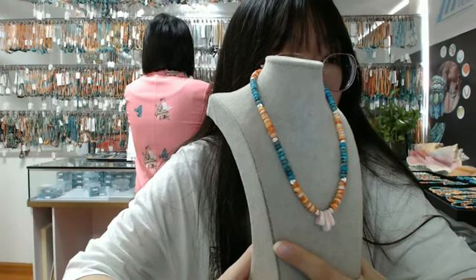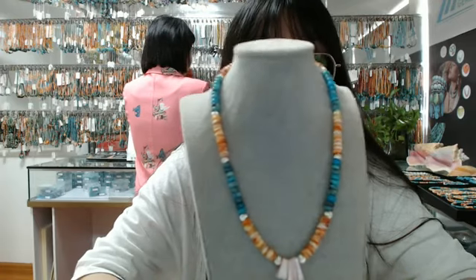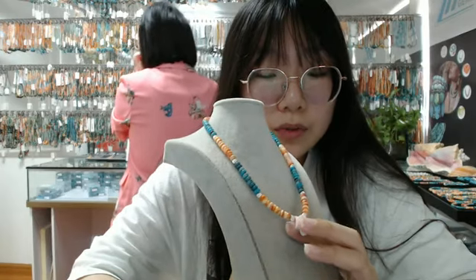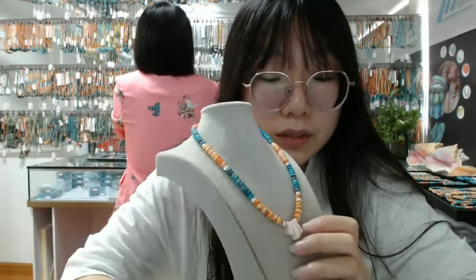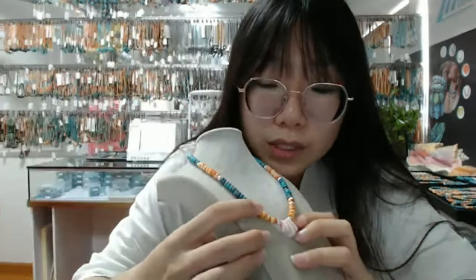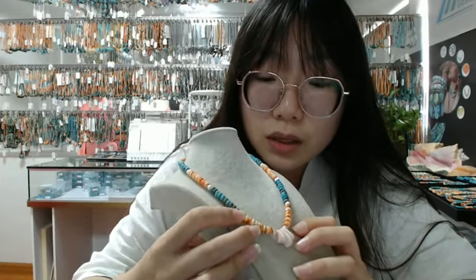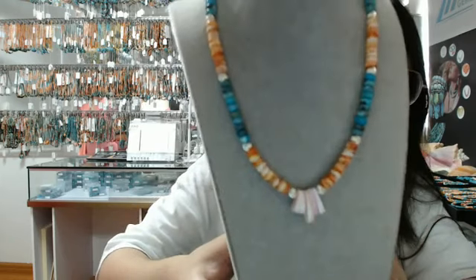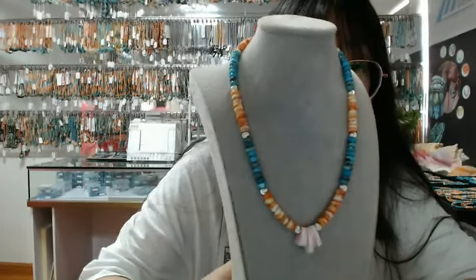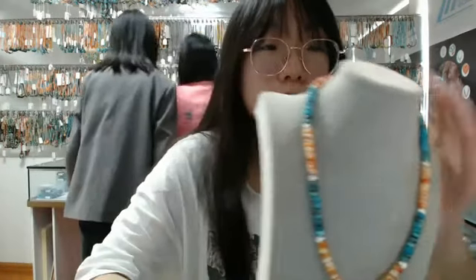If you like, you can also wear it yourself with a dress during the summer holiday. This necklace is made of pink princess shell pendant in the middle, yellow amber, orange spani oyster round beads, blue turquoise round beads, and silver. If you like this necklace, please contact us and we will give you some specific information. I will show you the next product.